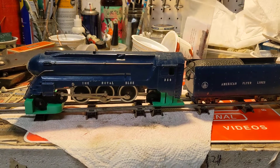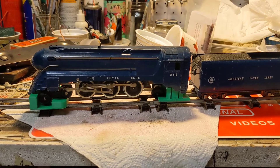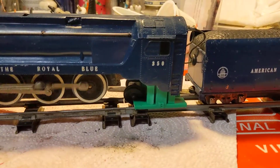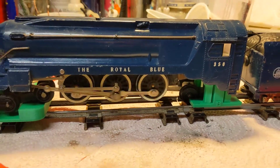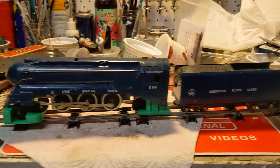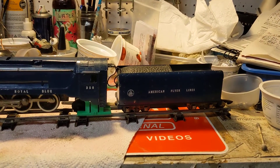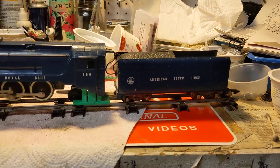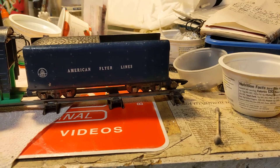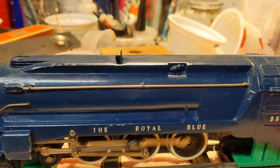This is an American Flyer S-Gauge, Hudson type, streamlined, number 350, royal blue — it's an all-original finish. Die-cast boiler, pinplate tender, stamp metal trucks, link coupler with a brass weight, and the reverse unit is in the boiler.